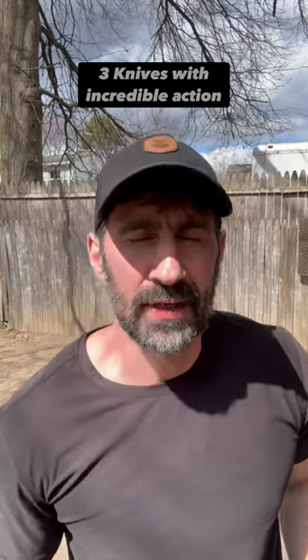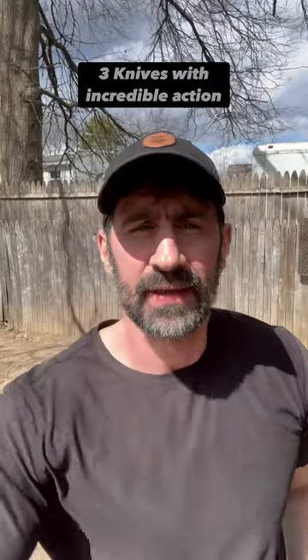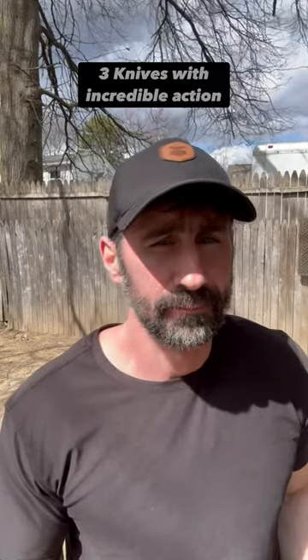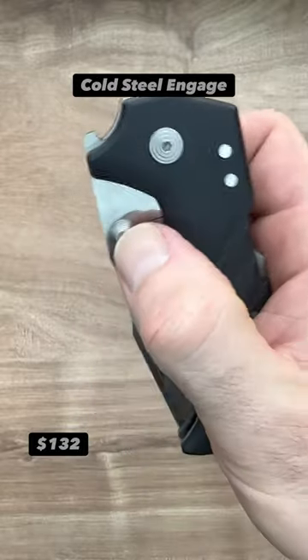Hello friends and knife nerds. I was looking through my reasonably sized collection to see which knives had the best action, and well, here they are. The Cold Steel N Gauge. The action on this is ultra smooth.